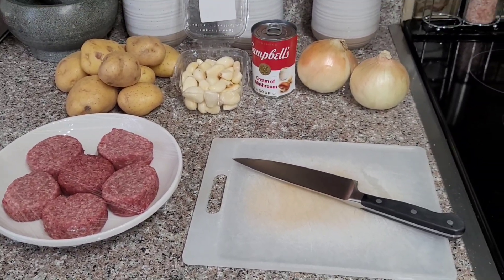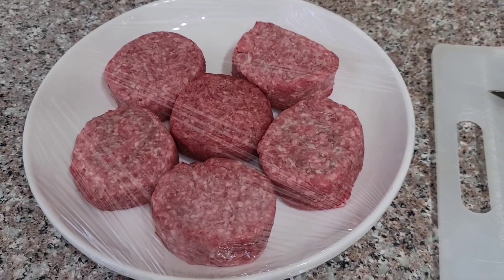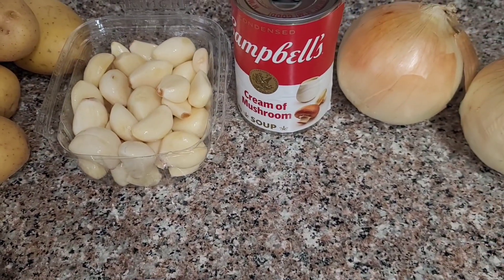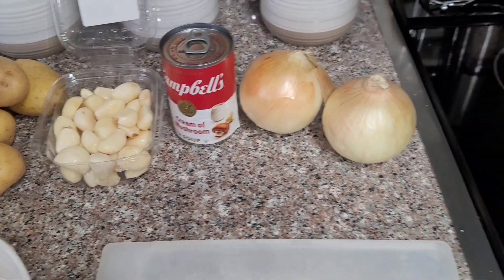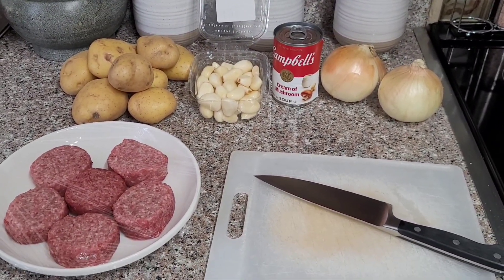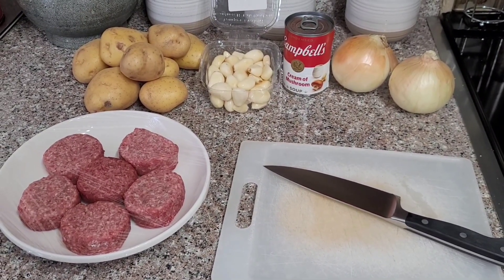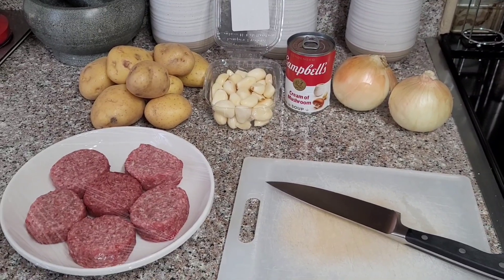Hey, good evening everyone and welcome back to the channel, Cooking with EMV. I am Eric. Today we're going to be doing Cooking with EMV's version of shepherd's pie. I got some little ground beef burgers here, kind of used for sliders. We're going to be doing some garlic mashed potatoes, cream of mushroom, and sliced onions — and it's all going to be cooked in one pot. Stay tuned, this should be a good cook. Please like, share, subscribe, give us a thumbs up and leave a comment.